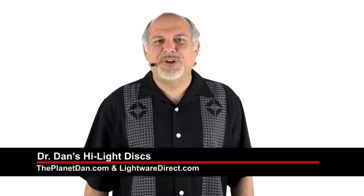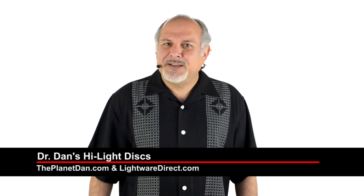Hi folks and welcome to Foursquare Studios. I'm Dr. Dan and on today's video we're going to show you about our new product called the highlight discs. We're going to show you how to use them and why you need them in your lighting kit.